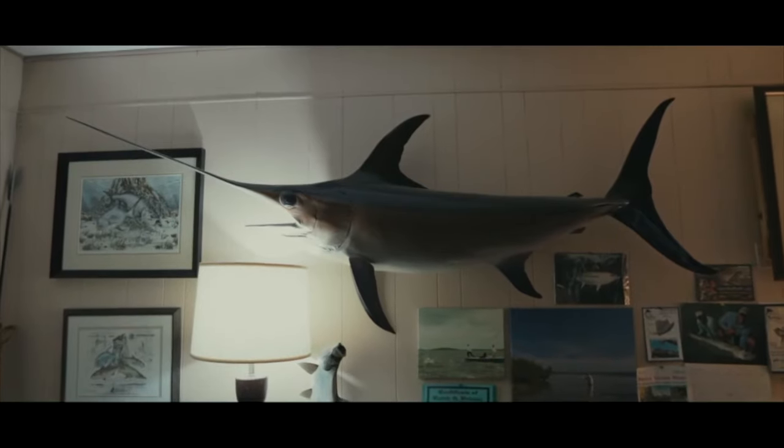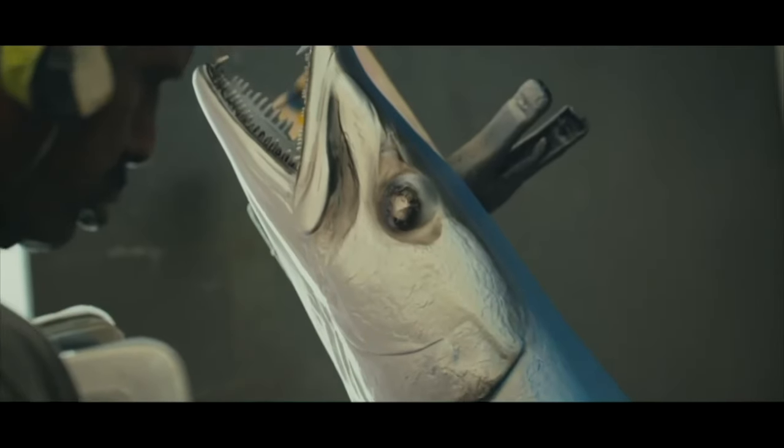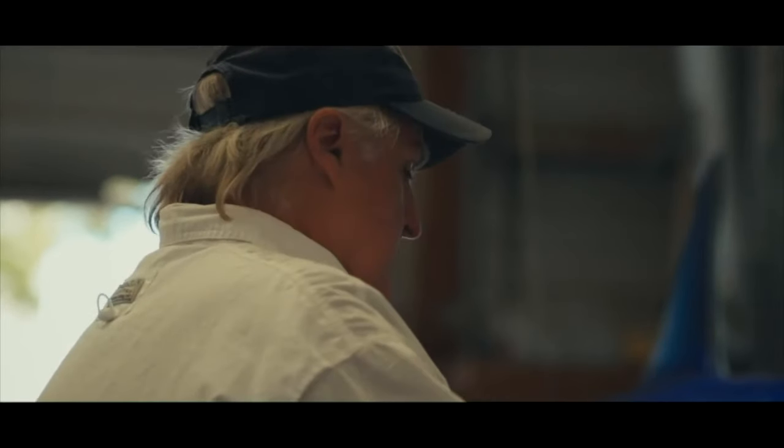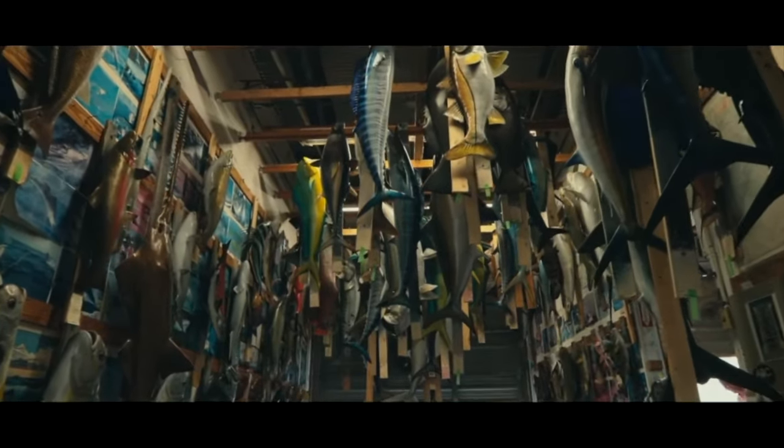We may make a mold of a certain size fish and produce a thousand replicas of that same fish, but if you put them all together, you'll see that no two are alike. I think it's probably one of the coolest things I could have ever done. Every fish.